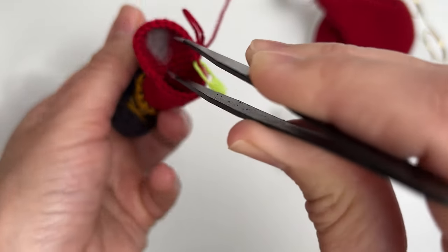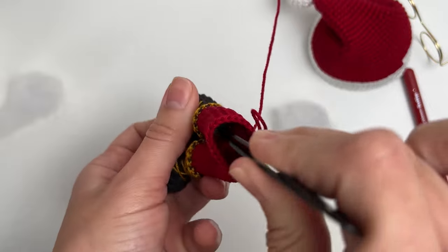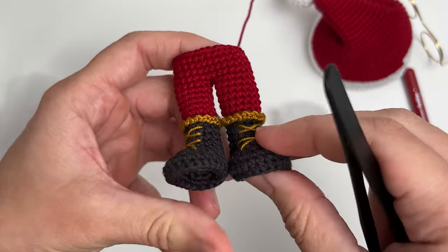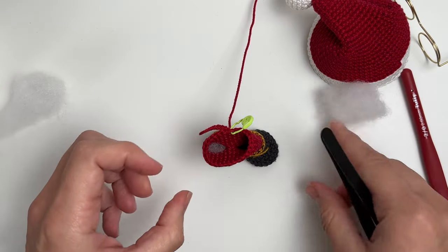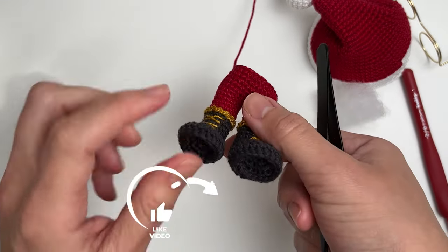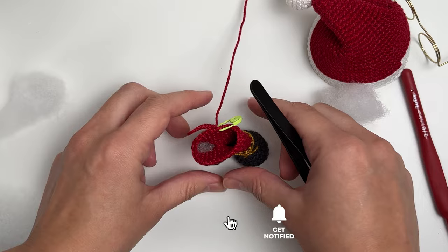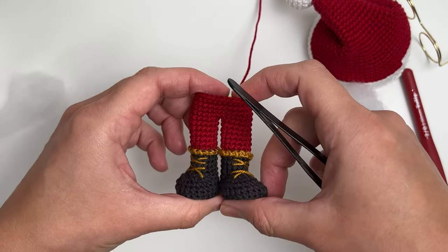You can use the tweezers to guide you and help you insert the fiber exactly where you want it to be. Let me do one leg so you can see it clearly. You can adjust the placement as you like — it starts to become firm. Again, the importance of not overstuffing the feet: I want this amigurumi to stand by itself, so the feet must stay flat. If I overstuff and they become round, the doll will not stand.